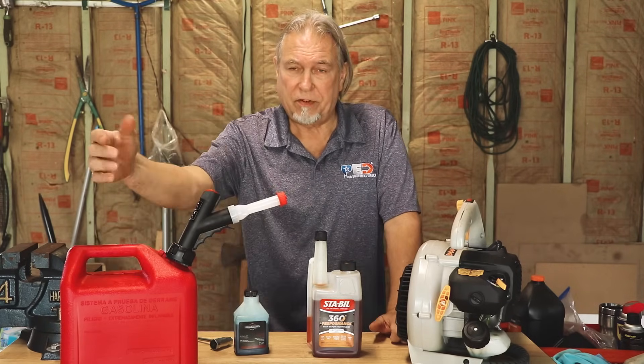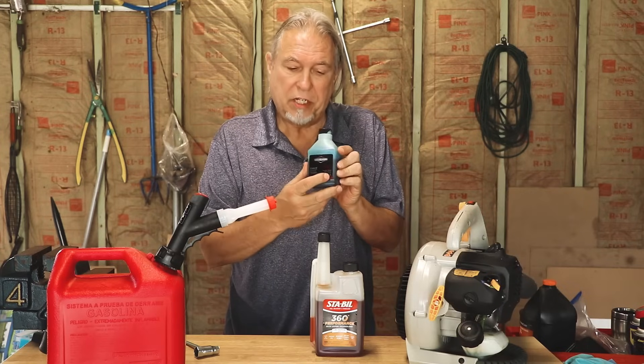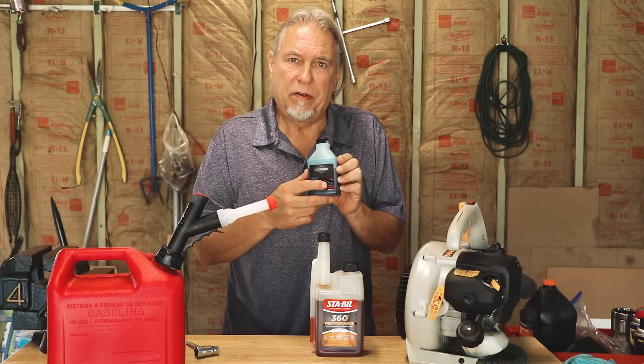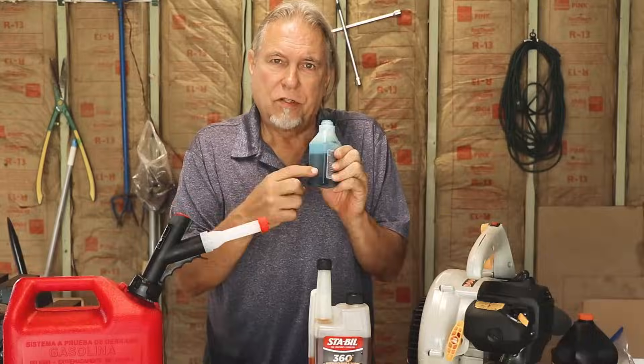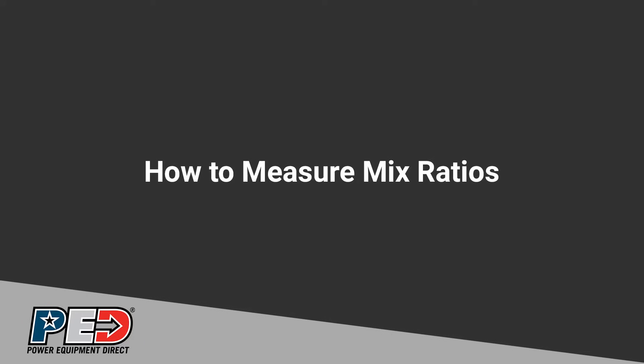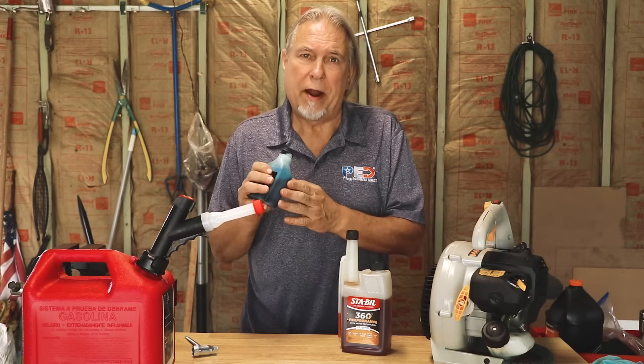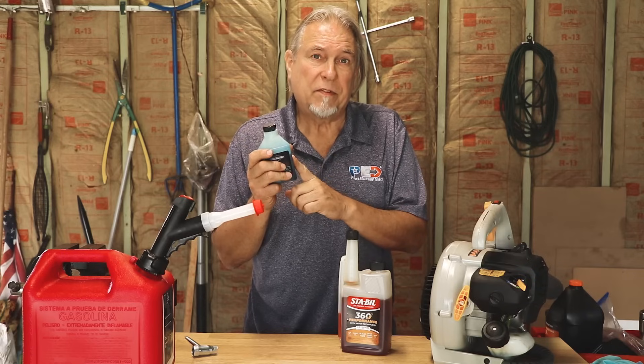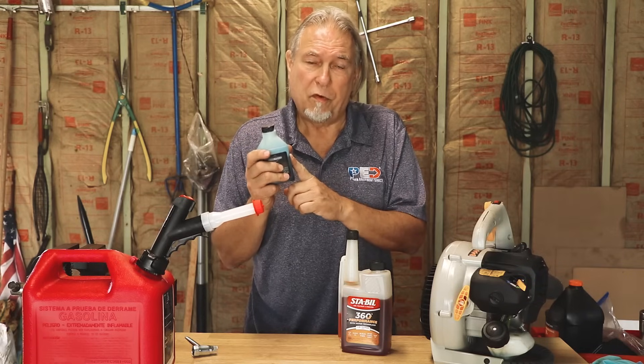If you're going to mix more than one gallon, just double the oil and so forth. You can also buy these bottles already in one-gallon and two-and-a-half-gallon mixes. Or you can buy larger bottles — those should be marked with ounce markings on the side so you can squeeze out the correct amount. If you get a bottle without markings, measure it out. If you have no way to measure ounces, use a tablespoon: slightly over five tablespoons for a 50 to 1 mix, about six and a half tablespoons for a 40 to 1 mix.